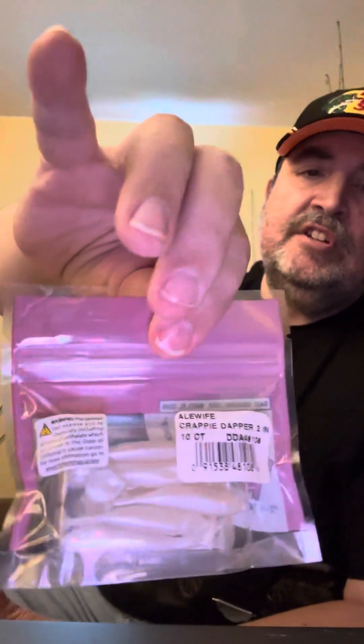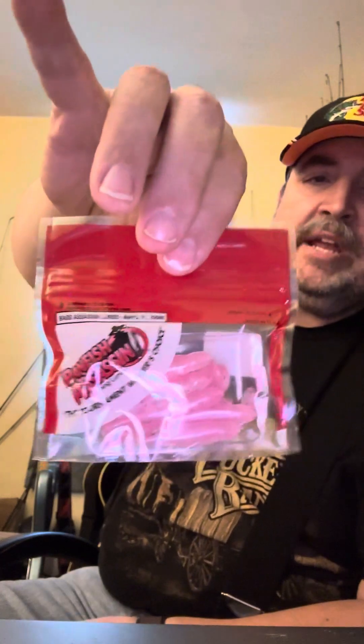This one here is alewife, because some of the lakes that I fish do have alewives in them. And by the way, if you like the content that I'm putting out, please hit the like button, subscribe to my channel, and ring the notification bell so you know when I put new content out. So this next one here is pink ghost — because I've had good luck with road runner jigs with the pink head and white body, so I decided to give pink a try.